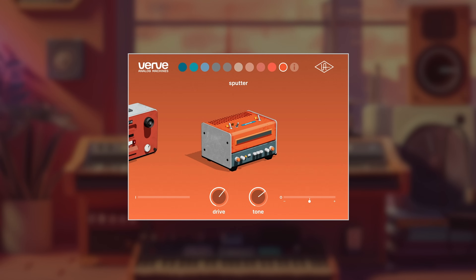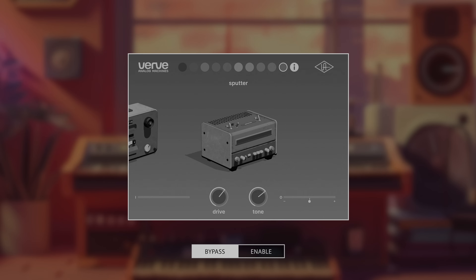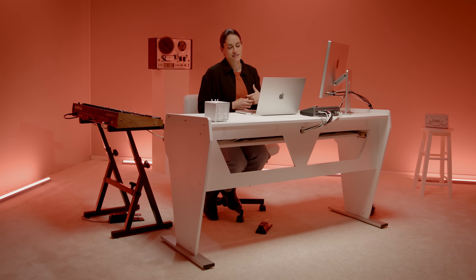Let's check it out. Here is the synth without Sputter. Now, with Sputter. It's breaking up in a way where it's fluttering — which is crazy. I feel like it's like the monster from Stranger Things is coming out to get you.